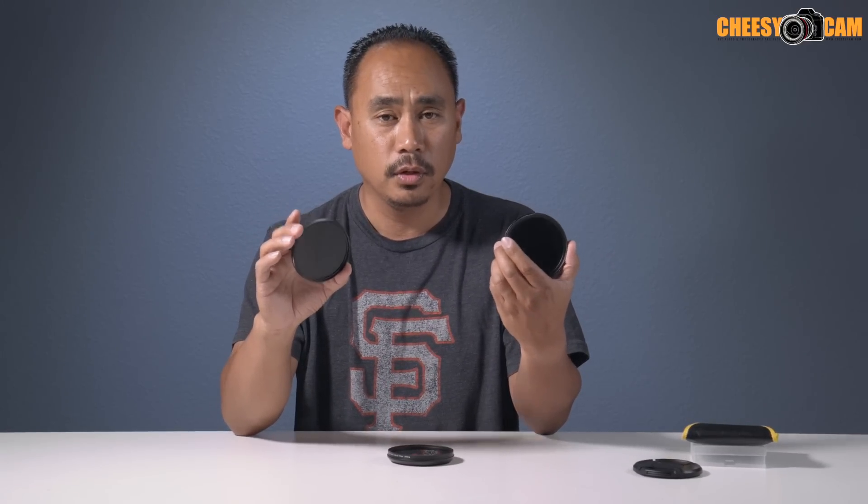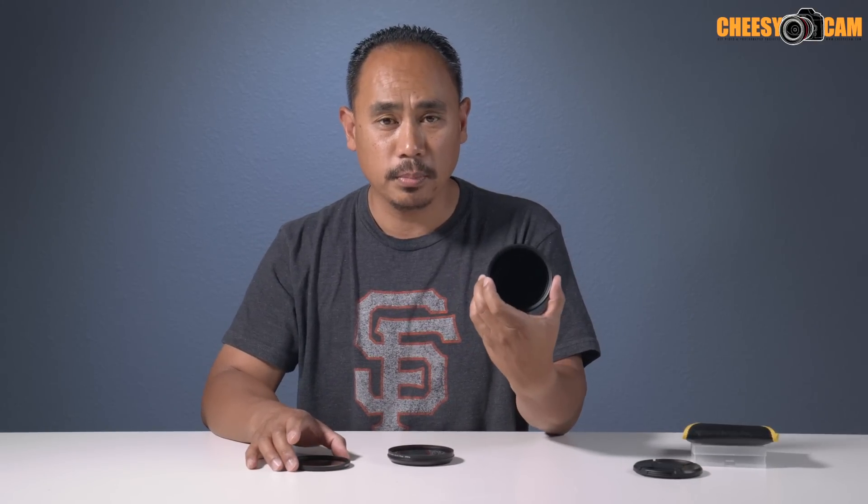The reason I wanted to go with the static is that traditionally people say a variable ND is going to make your image a little bit softer than a static. That's something I've always talked about — static is always the best way to go. But in this situation it's actually not the best way to go. You are going to get a ton of IR pollution on a static filter like this Tiffen compared to a variable ND filter like the Lightcraft Workshop Fader Mark II.